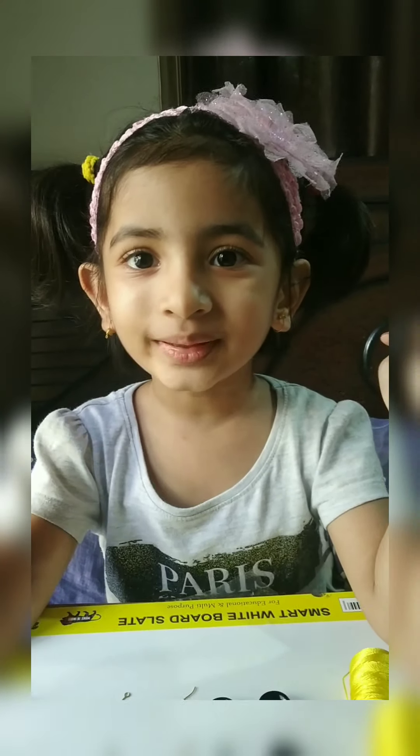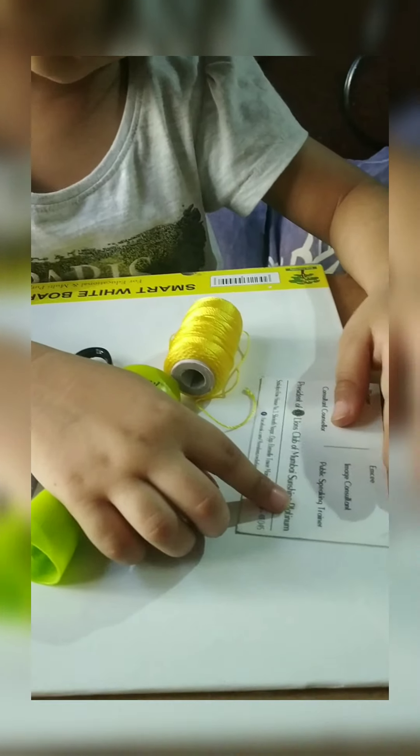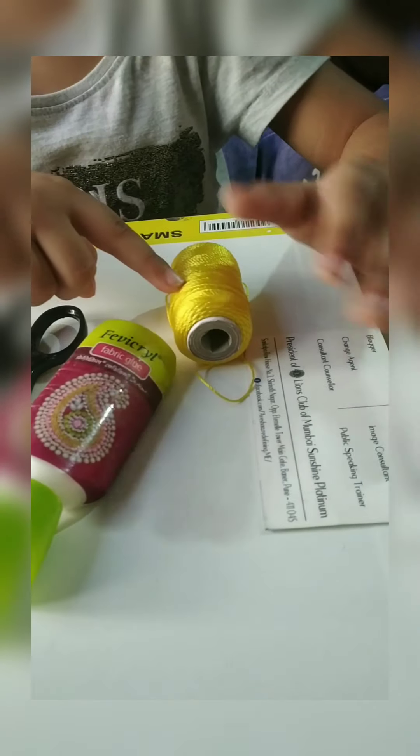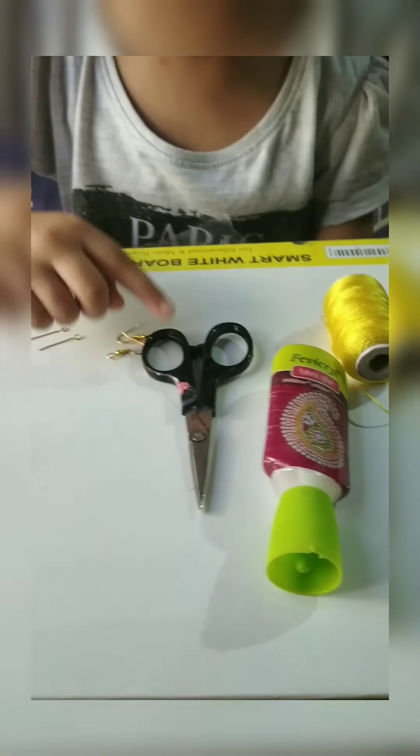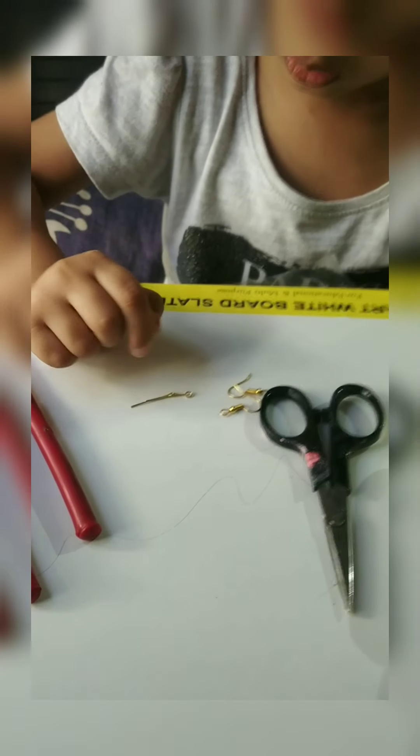Hello friends, today we are making earrings. For making earrings we need a hard piece of paper, thread, glue, scissor, hooks, and some tools.